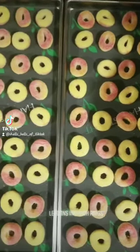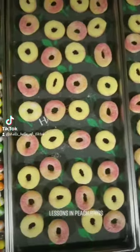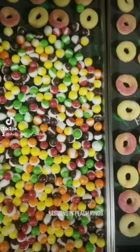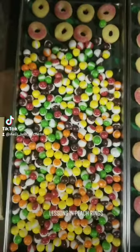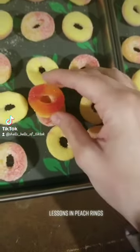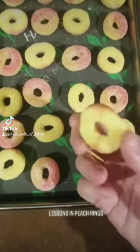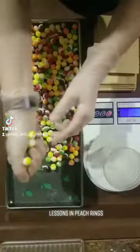Hey friends, so today I have completely assessed that these peach rings are not the ones to use. They didn't really puff up at all. This is a regular one compared to the freeze-dried one. And all they really did is they got really hard and they're not really pleasant to eat. So I'm going to try a different brand.